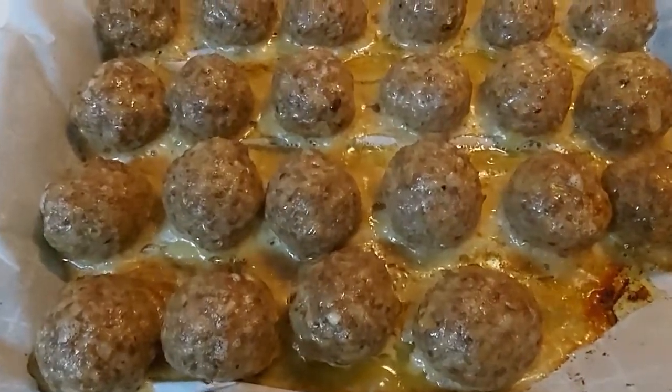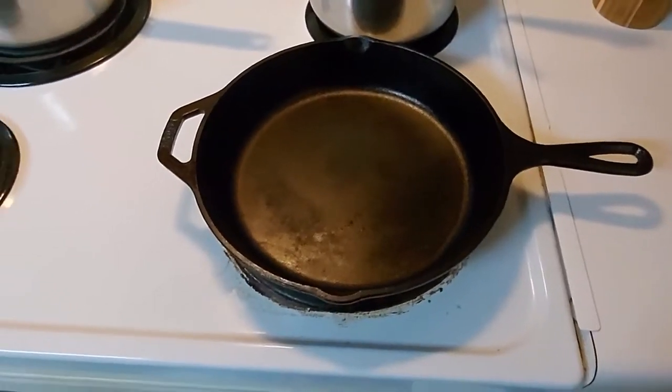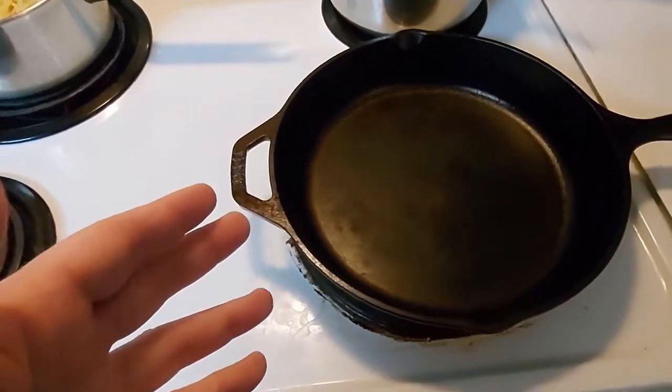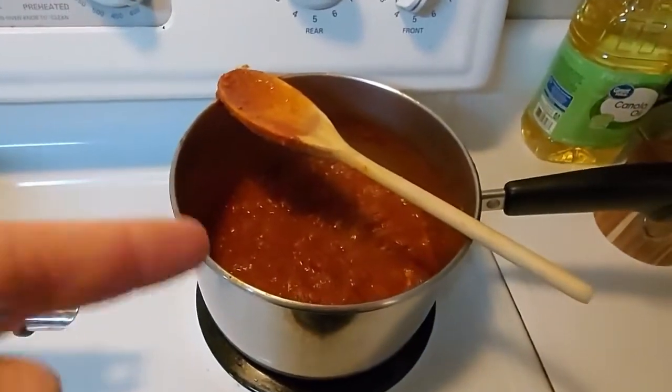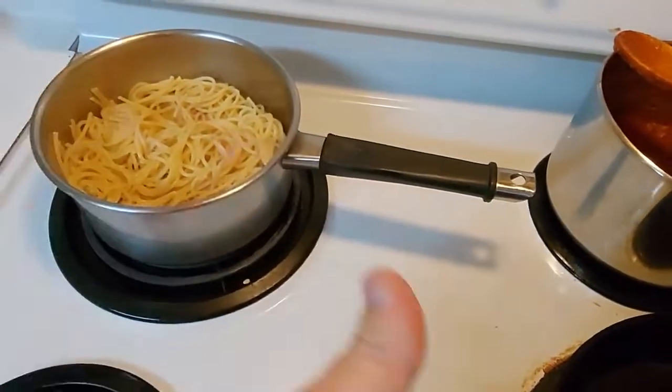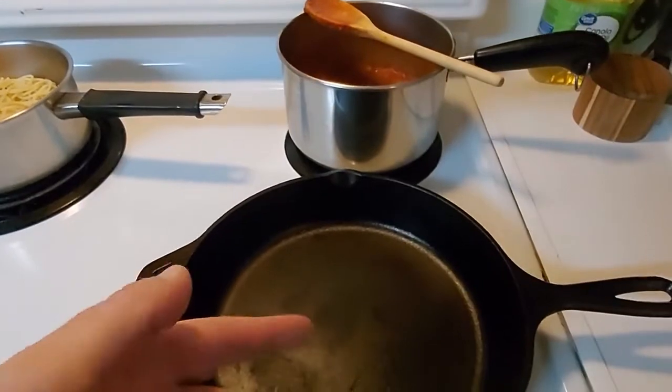Those are looking much better — let's give them about another three or four minutes. In the meantime, I went ahead and washed the pan. We're getting ready to add some of the sauce into the pan along with the noodles, and when the meatballs come out we're going to add a few of those to the pan as well.